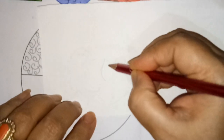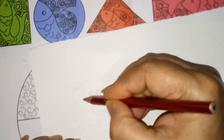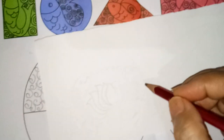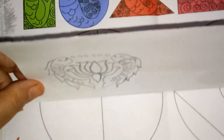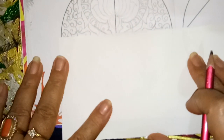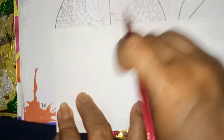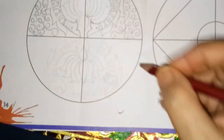Now the impression will come here, we have to draw this. After that we have to make a center line and we will put like this inside the circle. Inside the circle we have to rub the scale. Now impression will come here.